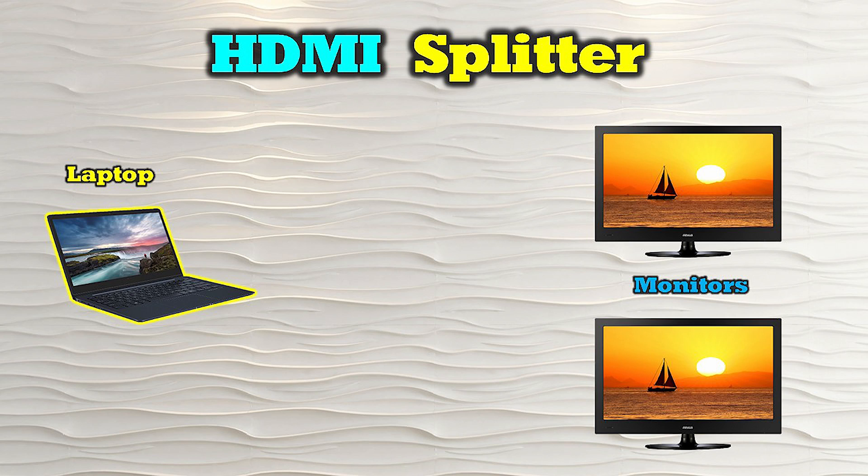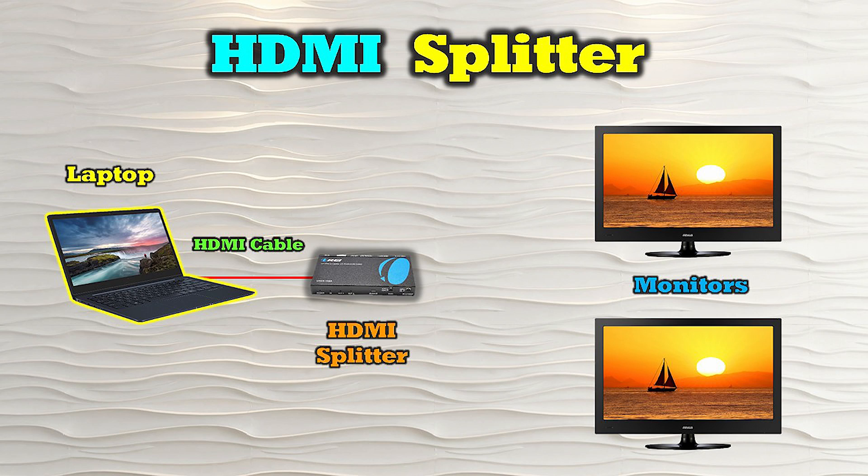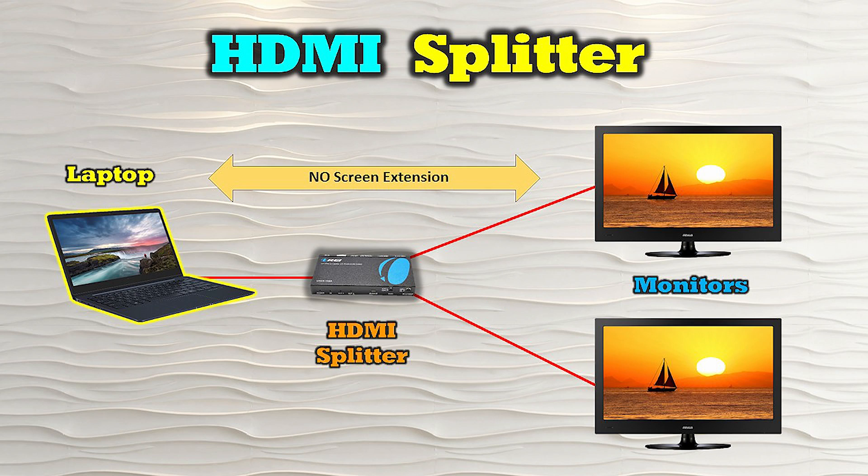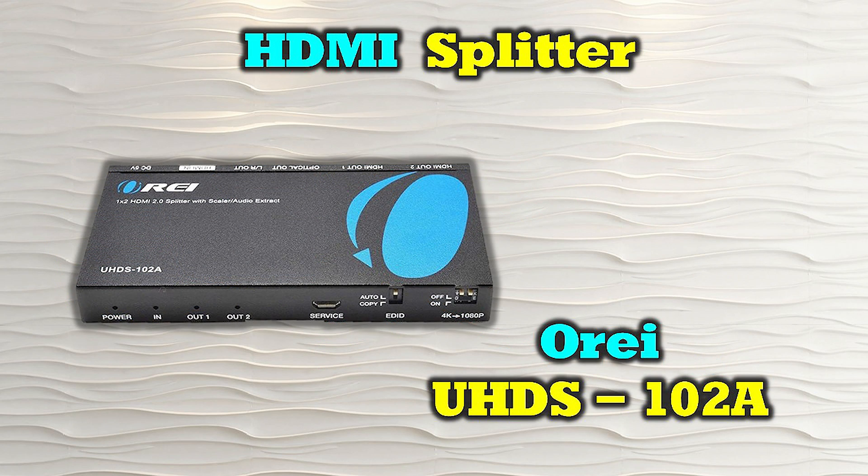For example, if you'd like to connect two external monitors to your laptop, you would first connect the laptop to the HDMI input port of the splitter with a standard HDMI cable. You would then use two additional HDMI cables to connect each of the monitors to the output ports of the splitter. This would allow you to enjoy the content from the laptop on both monitors at the same time. The big difference is that the splitter simply duplicates the screen and does not allow you to extend your desktop to either connected monitor. Some of the more sophisticated models, like the O-Ray UHDS-102A, can accommodate monitors with different display resolutions and will automatically scale the media content accordingly.